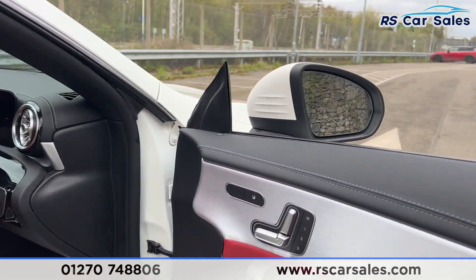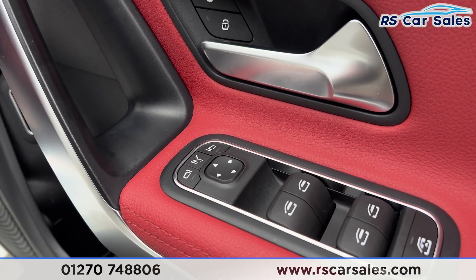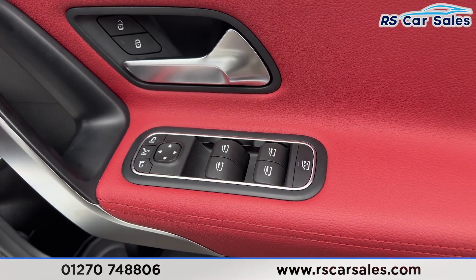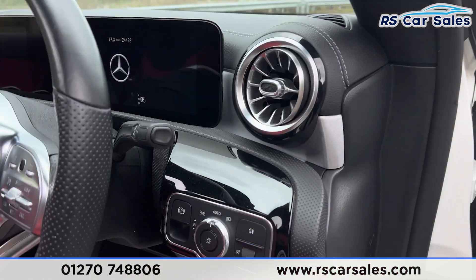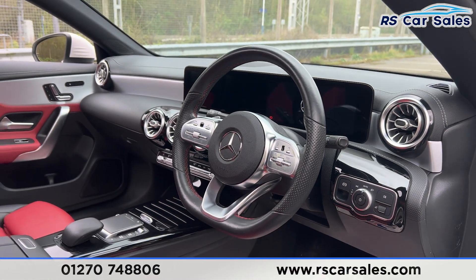Both front seats are heated and electrically adjustable with memory functions. We have electric power-fold mirrors and electric windows with childlock for the rear. There are automatic lights with an electric handbrake and a flat-bottomed multifunction steering wheel.